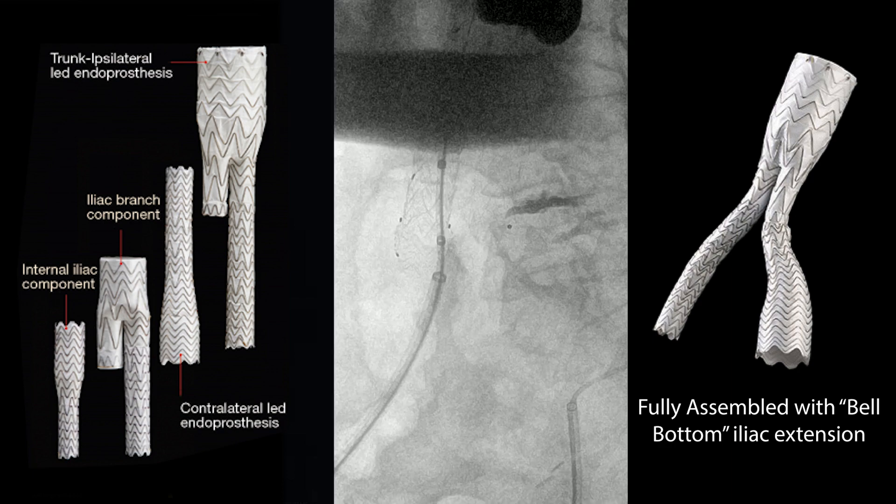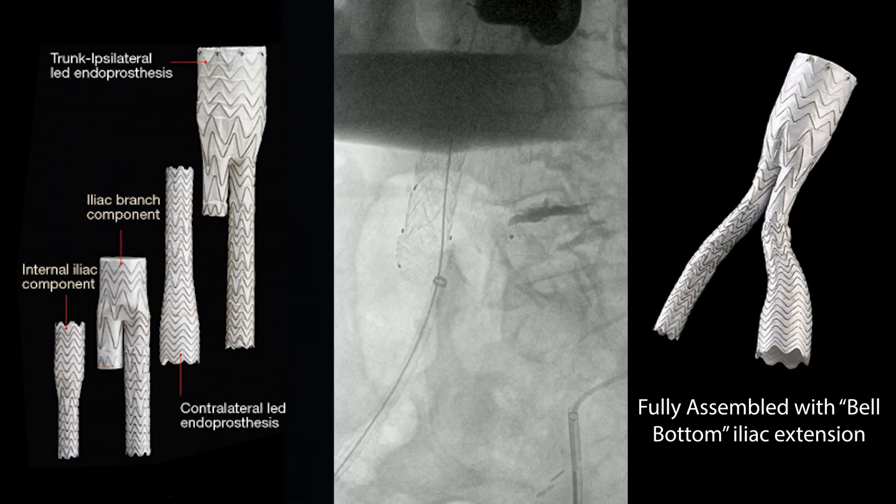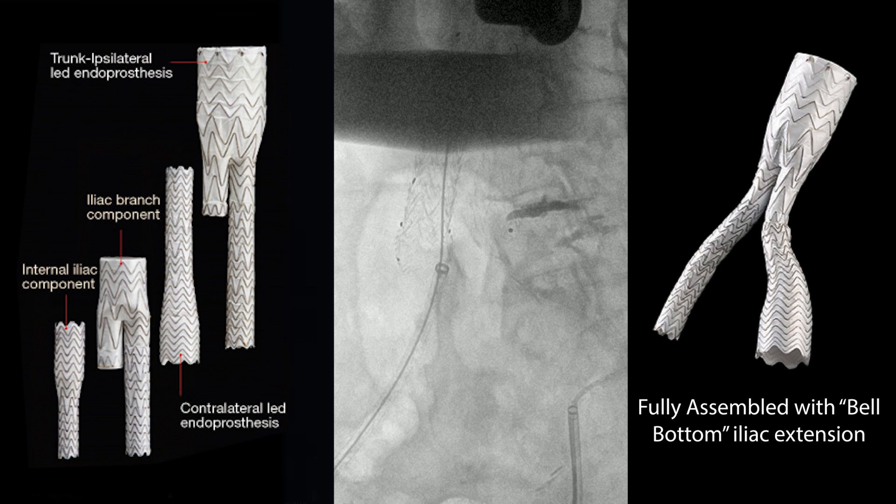Let's see if we can get that to seal up. If you can't get it to seal, then you're either going to have to embolize it or convert this into an iliac branch graft. But that actually seemed to do the trick.